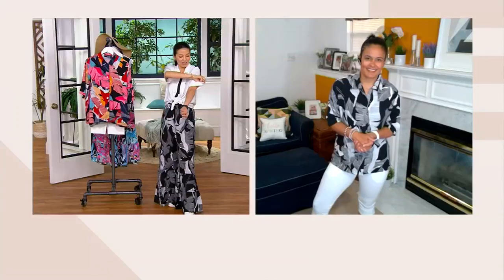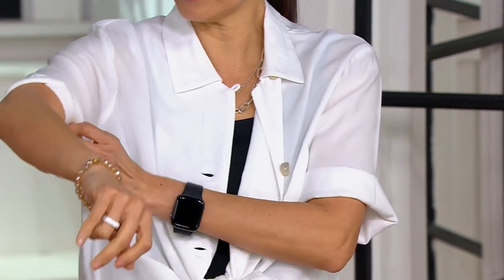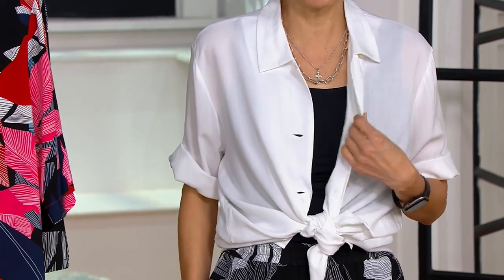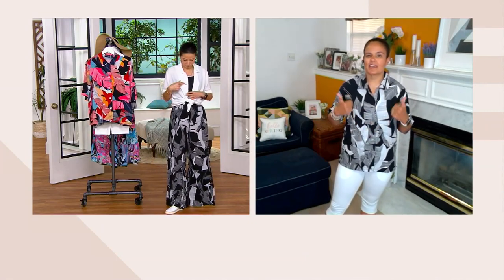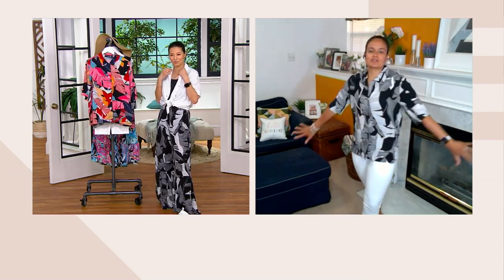It'll also go with everything — slim legs, wide legs, shorts, capris, crops — everything. The white goes with everything that's patterned on the bottom. White is really hard to find at QVC, and it's hard to do in a way that's still modest and not see-through. The pearlized buttons on the white really up the ante from your more casual camp shirt. The elbow sleeves — I mean, it's just everything.